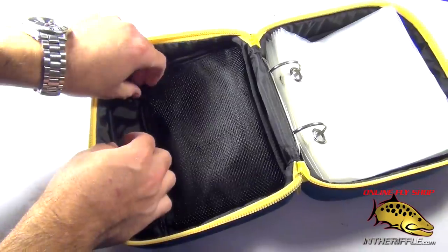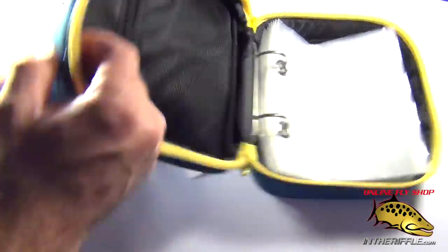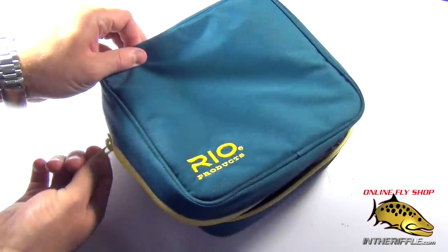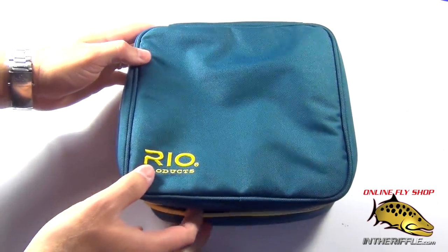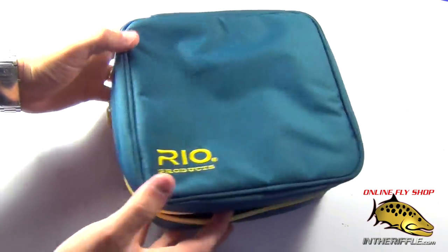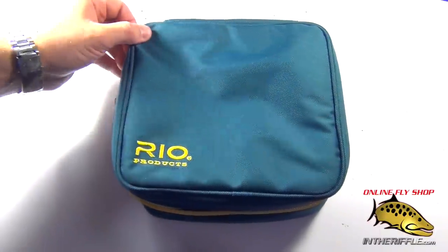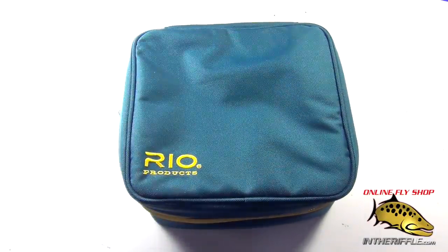A very nice little case by Rio. It's great for guys who have multiple fly lines, or if they're into steelhead or saltwater fishing and need lots of different lines, shooting heads, or leaders for different situations. This is a great little case to keep those all organized. You can find the Rio Head Case on our website at theriffle.com.